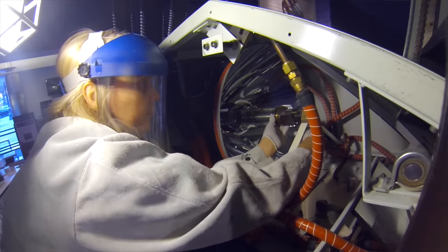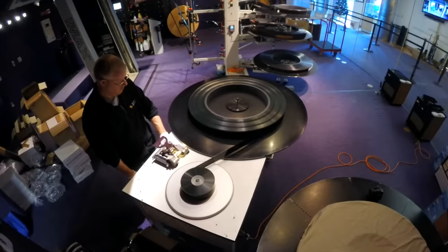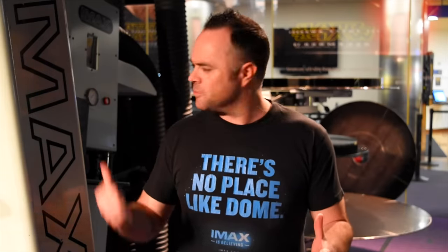Hey guys, welcome back to the San Jose IMAX Dome Theater, the second largest dome theater in the country. Last year we showed you how to change the 13,000 watt lamp inside the projector and how to build a 70 millimeter print of Star Wars: The Force Awakens. But how do you play one of these big movies? Today I'm going to show you exactly how all that stuff works.